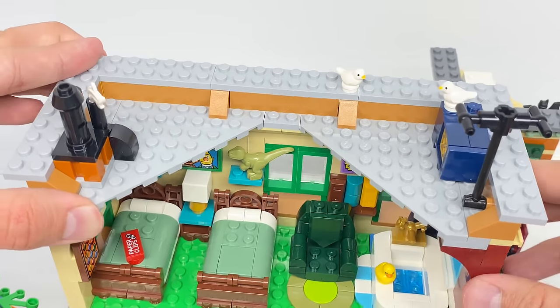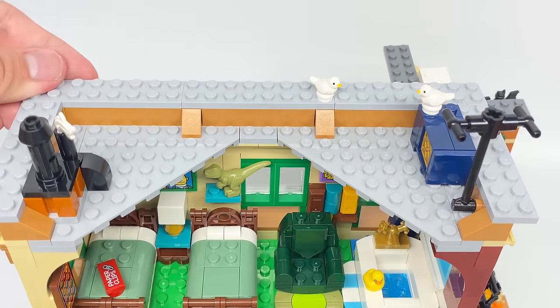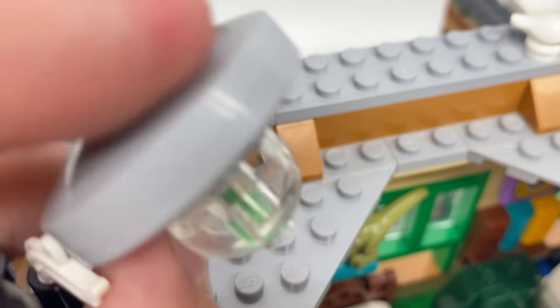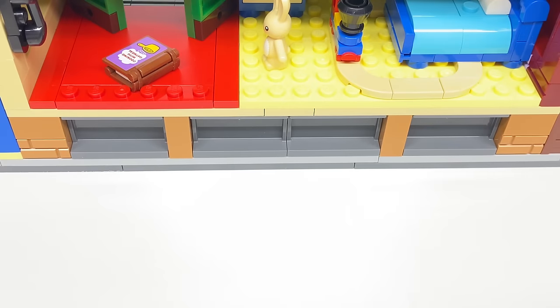At the very top, we have some extra details like a chimney, an antenna, and two doves — the dove piece isn't super common, though it was in a CMF series. They also include a flying saucer which you rest on the roof. And while there is a basement window, there's no accessible basement.